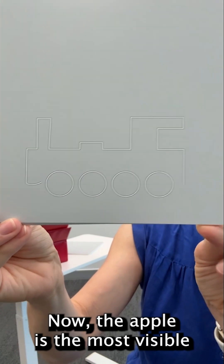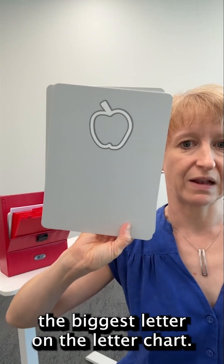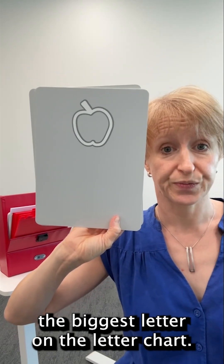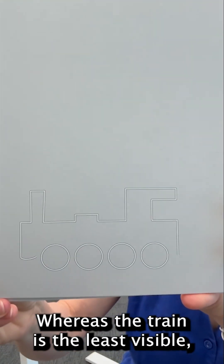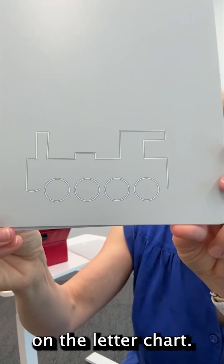Now the apple is the most visible symbol of the three that I've shown you — it's like the biggest letter on the letter chart. Whereas the train is the least visible, which is a bit like the smallest line on the letter chart.